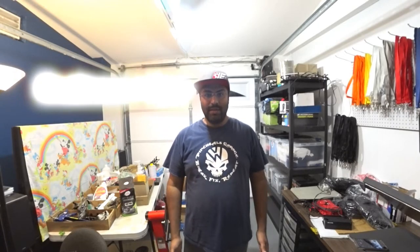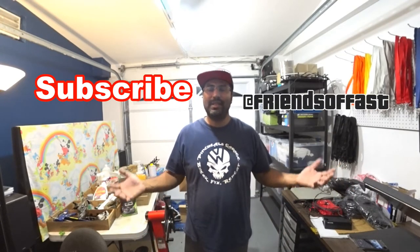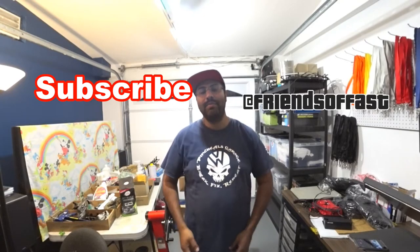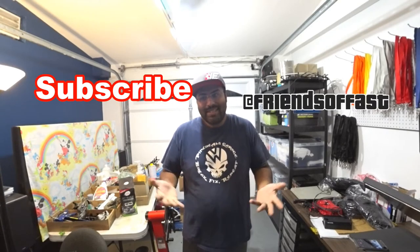Thanks again for stopping by. Hit the subscribe button right here. You can also hit the little buttons on top to go to my online store, my Facebook page, or my Instagram — Friends of Fast, one word. Hit a follow, message me. I'm always connected to the internet so you can always get a hold of me. I do take a while to respond, but it's life — I can't always instantly respond, but I do my best to answer your questions. Sometimes I just go on live just to talk to you guys — I love talking to all of you and your interests in Mark 4s and cars in general.